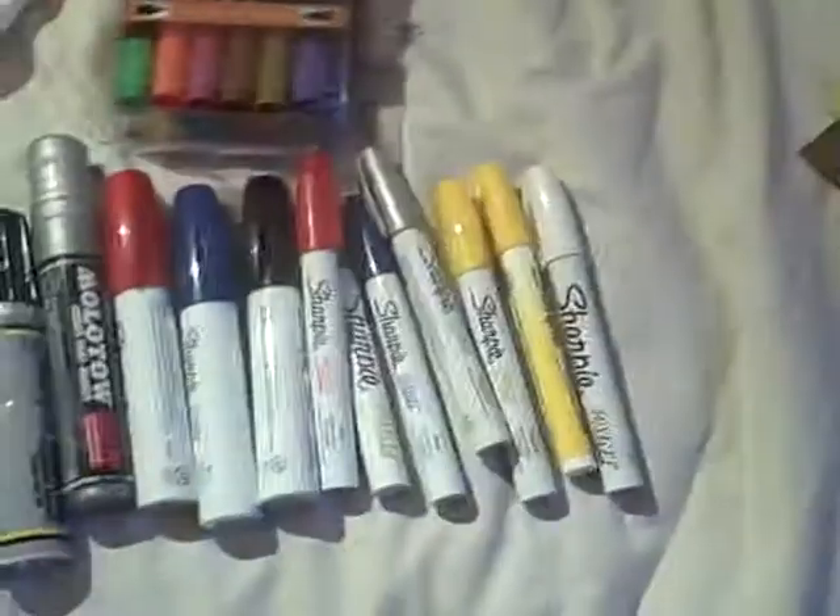I got two cases of 50 Prisma markers for about $70 — expensive, but really worth it. For my next shipment, I'm going to get less paint and more markers because that's what I'm going for right now. Please subscribe to my channel and if you like my videos give them a thumbs up. Bye!